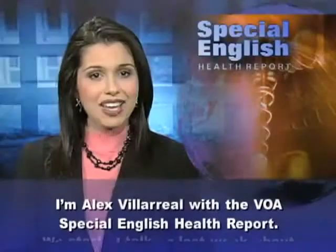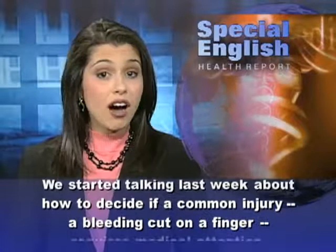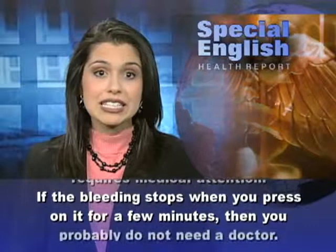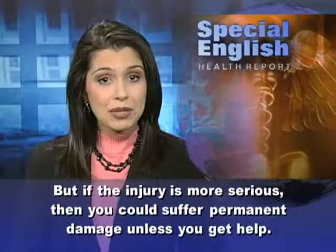I'm Alex Villarreal with the VOA Special English Health Report. We started talking last week about how to decide if a common injury, a bleeding cut on a finger, requires medical attention. If the bleeding stops when you press on it for a few minutes, then you probably do not need a doctor. But if the injury is more serious, then you could suffer permanent damage unless you get help.